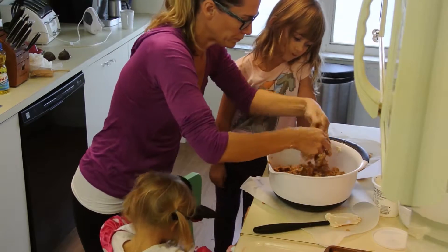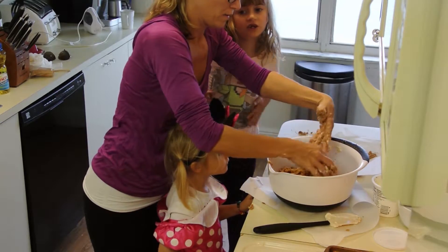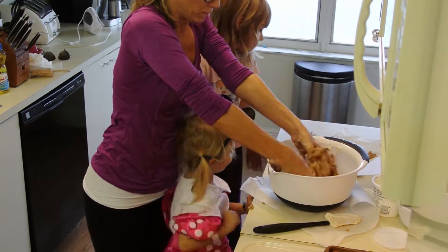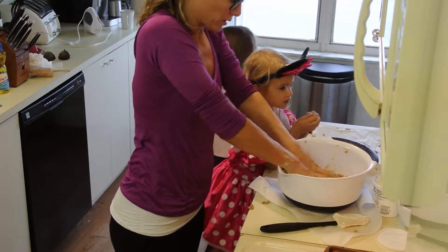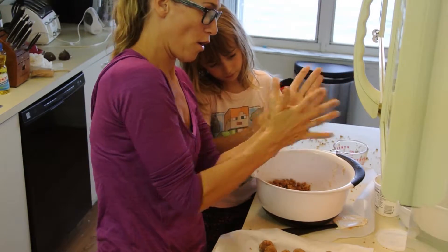We're bringing this over to our friend Izzy's house because we're going to go over to see her tomorrow for Thanksgiving. She's doing an exercise video, which is good because we're making dessert and she's going to have to work this up. Squish, squish, squish — roll.